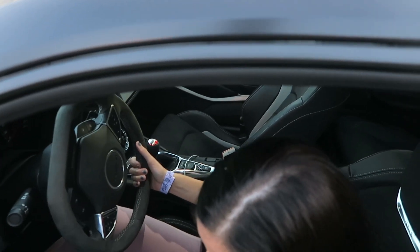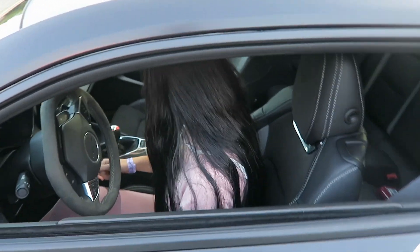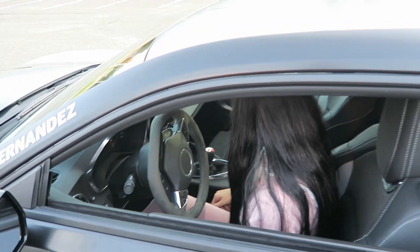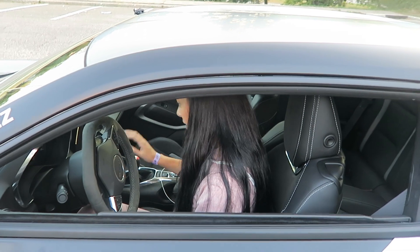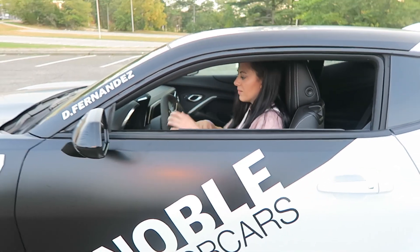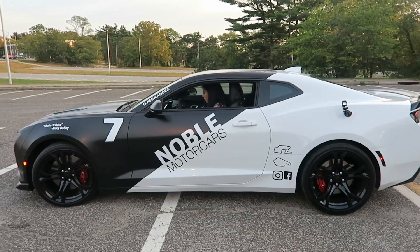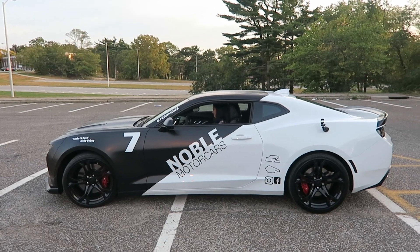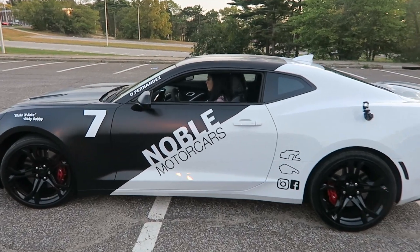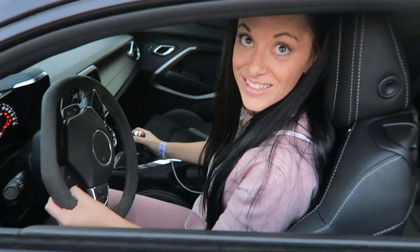First things first, I'm gonna just let her wing it by herself and drive off. Go ahead, turn it on. I just got the keys inside. I didn't think I could do that.